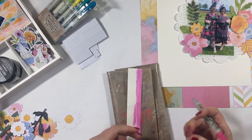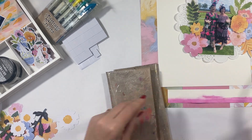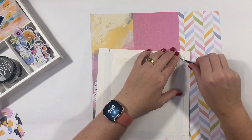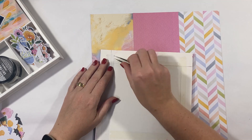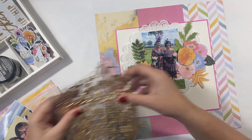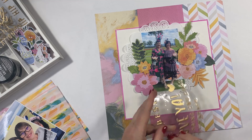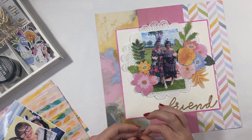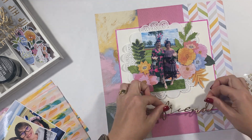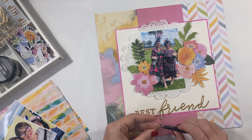With the distress crayons, if you have these in your stash, you can use them wet or dry. In this case I'm using them dry. Now you only have a certain amount of time to actually move the color around. So once you put it onto the cardstock you can smudge it with your finger dry straight away. If you leave it for a little while it does actually set. So you don't want to leave it for too long — you want to have your water or spray ready, or smudge it with your finger, because you only have a little bit of time before it settles into the paper and you can't move it around.